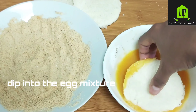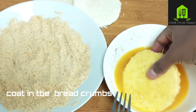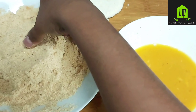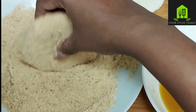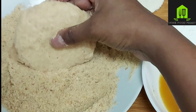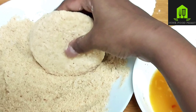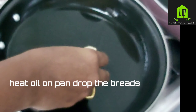Take some bread crumbs. Dip the round bread into the egg mixture, then coat it in the bread crumbs. Make sure it is fully coated with bread crumbs on all sides. Gently tap it so that the extra crumbs sticking on the bread are removed.